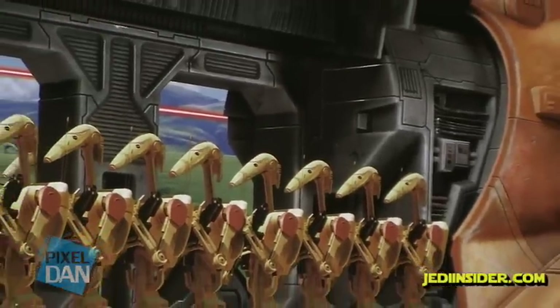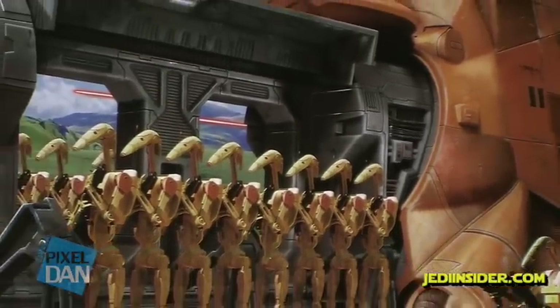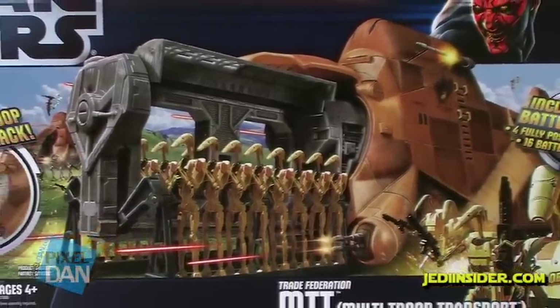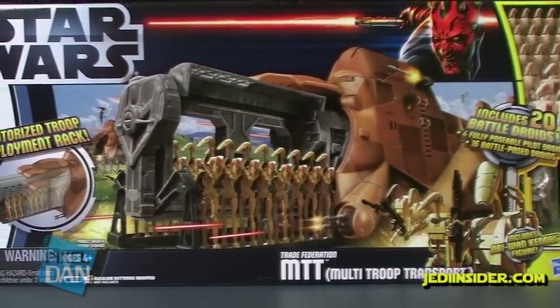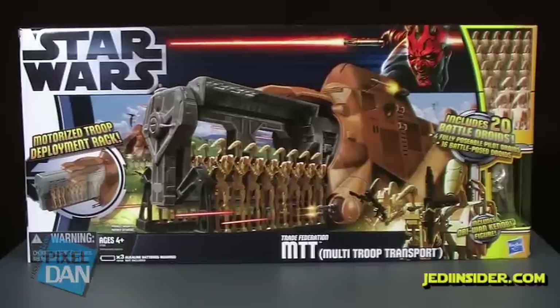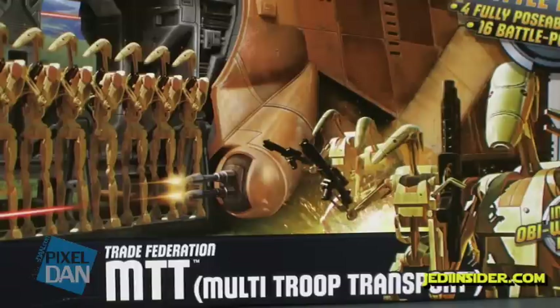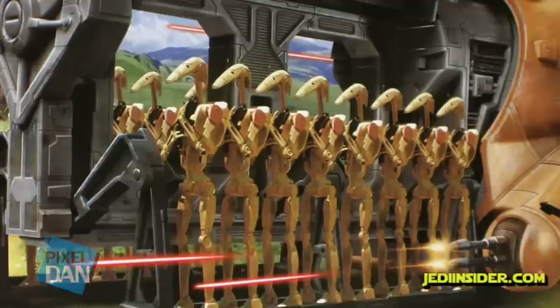First things first, let's take a look at the huge box this thing comes in. Of course it's a big vehicle so it's got a big box, and it is a really nice design. It fits in with the whole anniversary of The Phantom Menace, with packaging we've had all year long that has Darth Maul prominently featured on the top. Most of the box has a nice bright white motif, but it does have some really cool artwork showing off the actual MTT multi-troop transport with lots of battle droids going into battle. It's a really beautiful piece — box art is a lost form these days, and I love that the Star Wars brand still continues that.